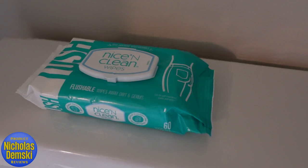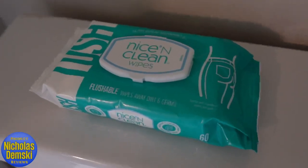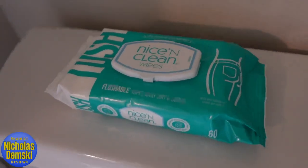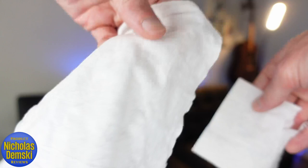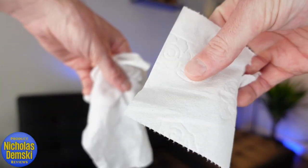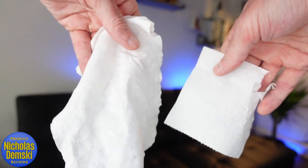They recommend only one wipe per flush, and only for well-maintained sewer and septic systems — not for RV systems. I typically use two pieces and it flushes fine. In comparison, this cleans up so much better than dry toilet paper, like using a wipe versus a dry piece of TP.